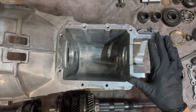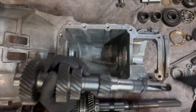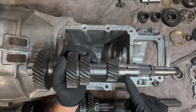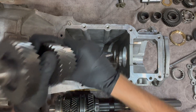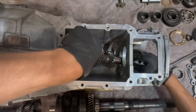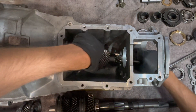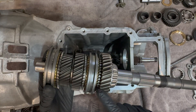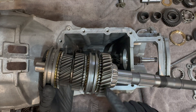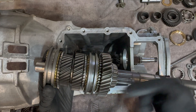All right, let's get started. We have our case completely cleaned and free of oils. We're going to start with our idler shaft — it already has two races pressed on it. Slide that one in there. Now we have our main pre-assembled output shaft. I already did a video on this, so if you're wondering how to assemble it, go check it out — it's part one.